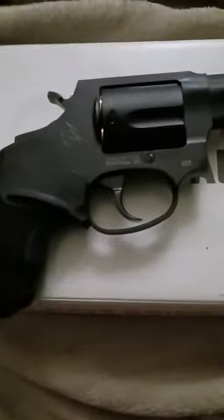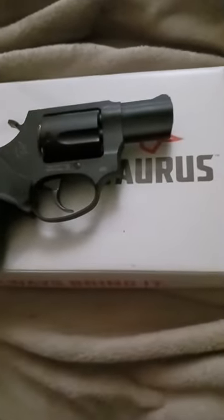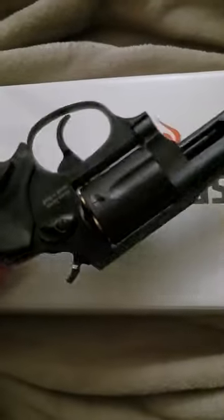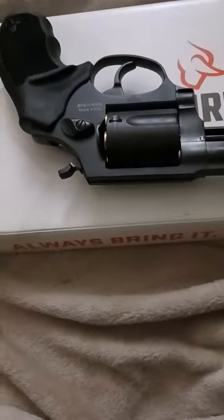Alright guys, here is the Taurus 605. As you all already know, I've done a video already on Taurus. I saw this in the store the other day — I was looking for a backup pistol. Seeing that it said Taurus on it, if it wasn't for that I wouldn't have got it, but it sure is a fine little pistol.